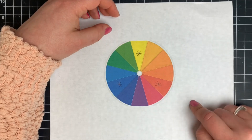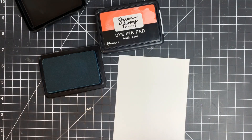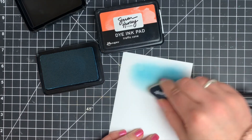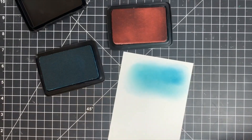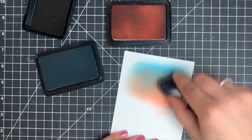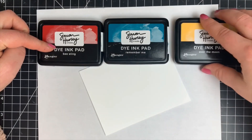Next we're going to talk about complementary colors — they're right across from each other on the color wheel, but these do not go together for blending. They look good side by side, like a blue flower and an orange flower, but blue and orange will not mix. I just wanted to show what it looks like when you blend complementary colors. I put down a little bit of Remember Me, which is the blue, then bring in Traffic Cone, blend that up into the blue, and you can see I'm getting a muddy mess — even more so with additional blue. Complementary colors don't go together.